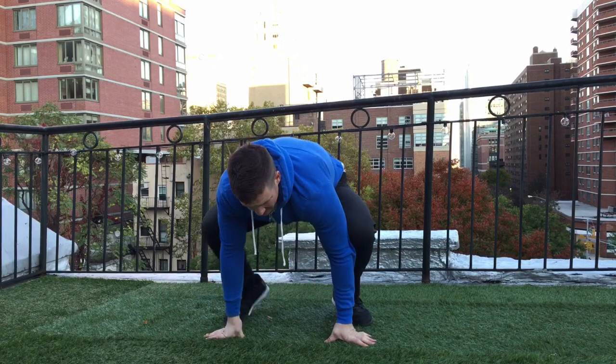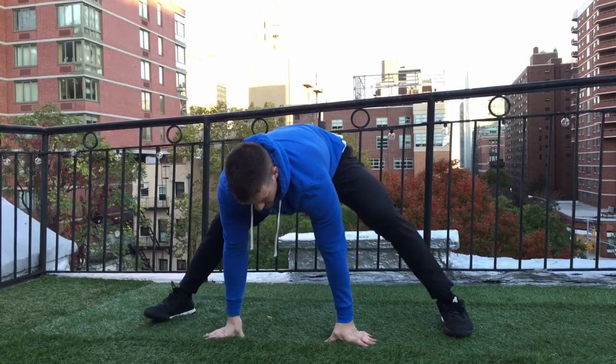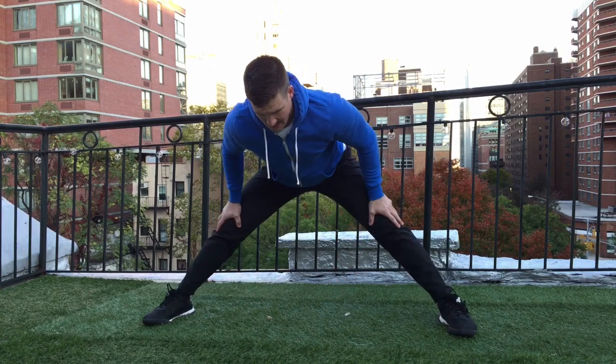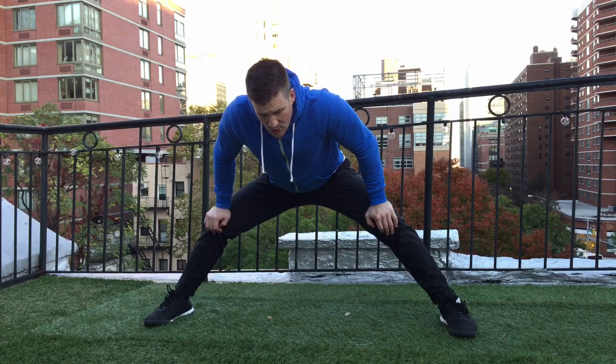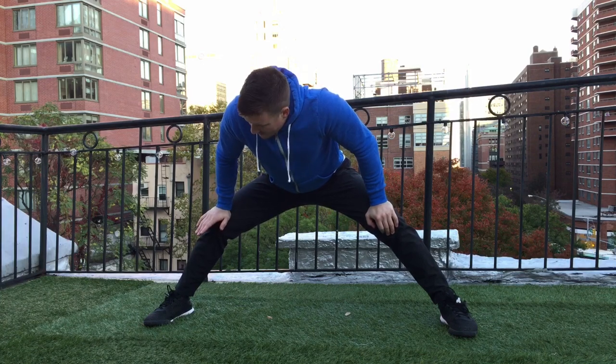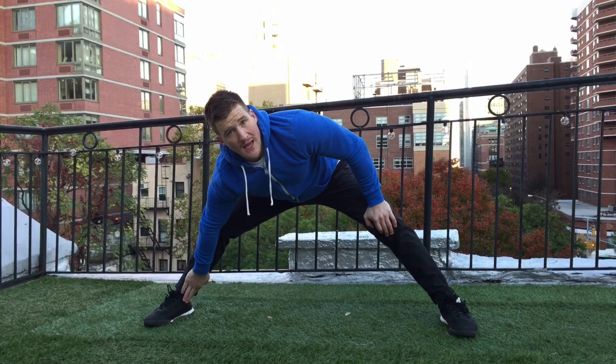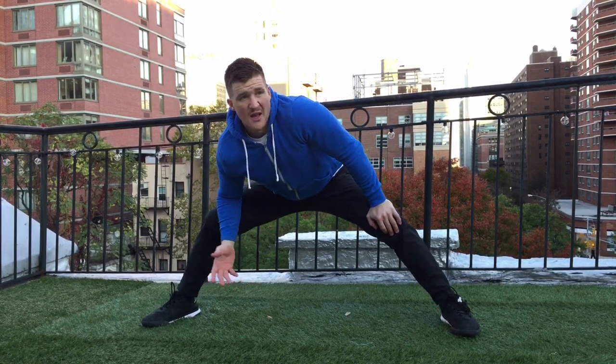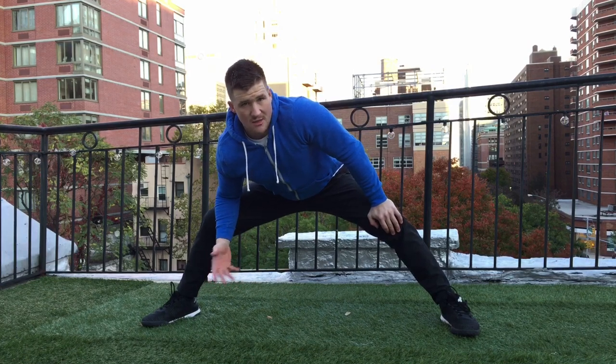To set up the Cossack Squat, we want to take a look at our stance with our feet. They should be much wider than shoulder width. Have the athlete put their hands down and just try to find a nice wide base — one where both legs are extended but they're not overly stretched out, feeling like they're going to fall forward or split the seams of their pants. We're going to focus on one side first, with the toes slightly turned out, about 15 to 30 degrees, similar to your squat stance.